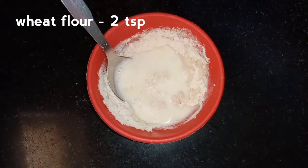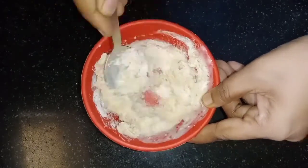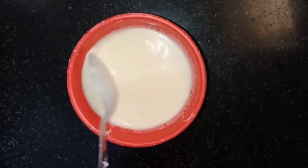Let's mix the mango ice cream — it's healthy as well. Let's mix it into the homemade ice cream. Mix it to a medium consistency, as good as you can.